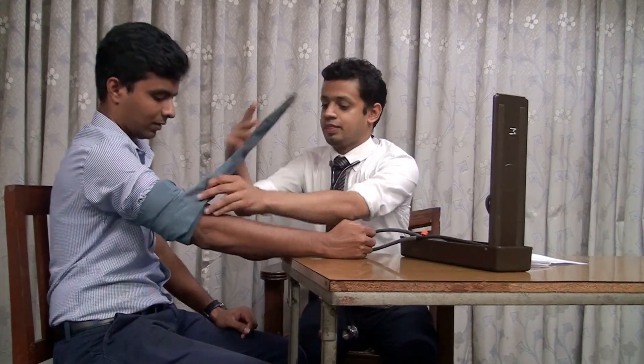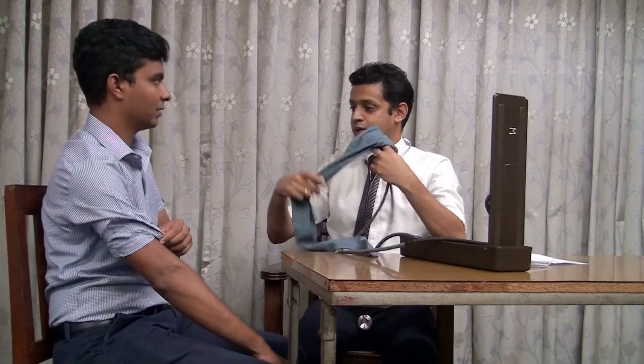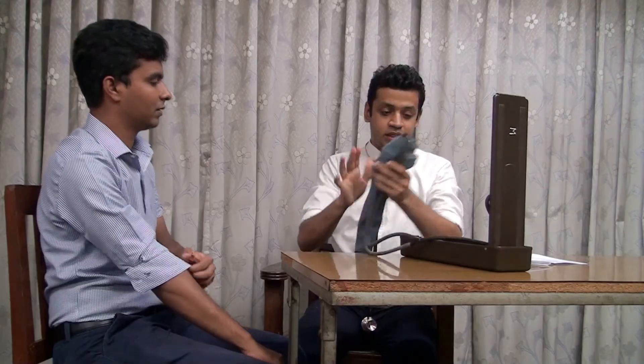I will take a little bit. So here we have demonstrated the correct technique of blood pressure measurement. So during blood pressure measurement, we need to use a validated calibrated sphygmomanometer.